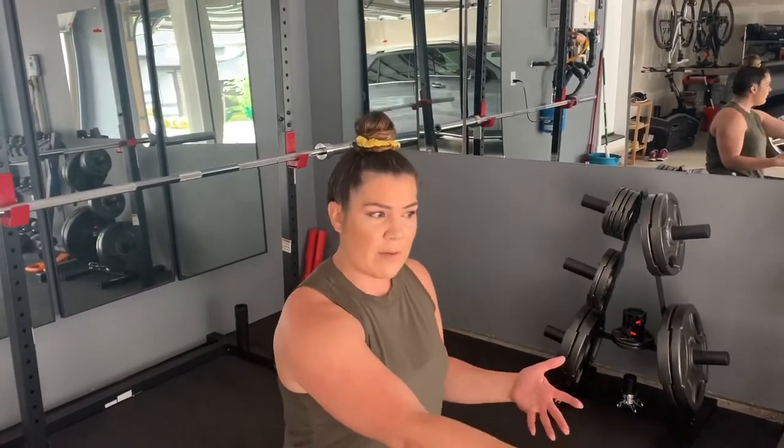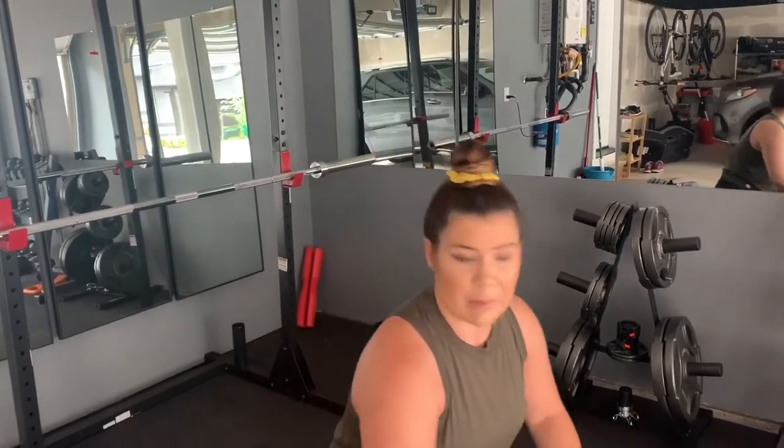If you have a bench, use that for chest press. But if you don't, we have a ball. And worst case, you can also do this from the floor. I'm going to demonstrate with the ball.